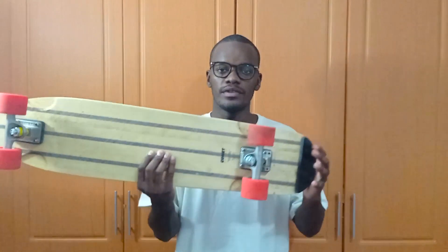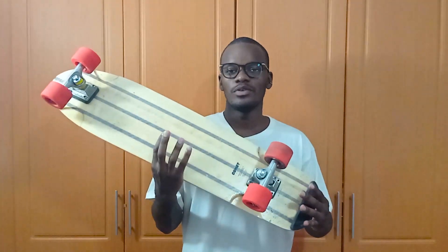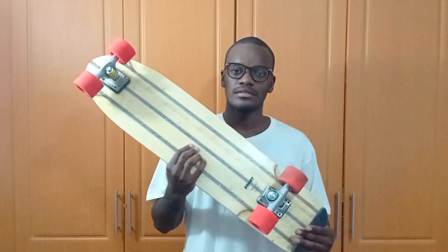Hey guys, today's video is a review of the Comet Cruiser. I've had this board for a while and I'm stoked to bring you a review. I'll talk about whether this board is worth it for the money, how it performs, and why myself and many others think it's one of the best cruiser boards ever made. Use code downhill254 at checkout for five percent off. I do get something in return, but that will not affect my review — I'll be unbiased and critical where needed.